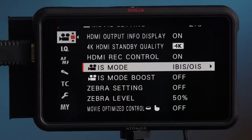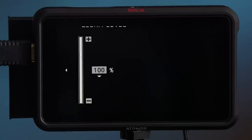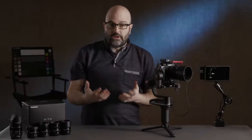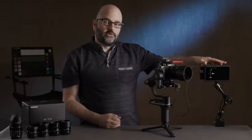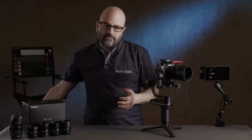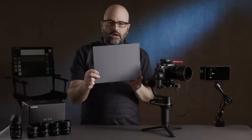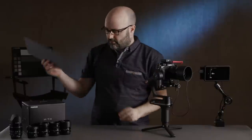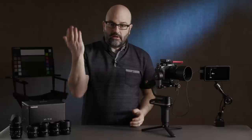Zebras can be set from 50% to 100%, which is a bit of a gotcha and a wishlist item for me. When shooting in log without an external monitor, it's really useful to be able to take an 18% gray card, put it in the frame, and expose to around 40 on your zebras. So being able to set zebras to 40 would be ideal, but currently that's not possible on this camera.